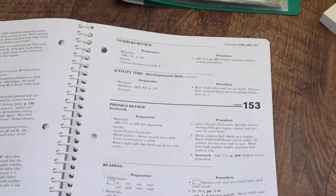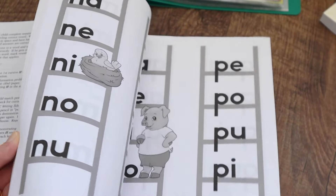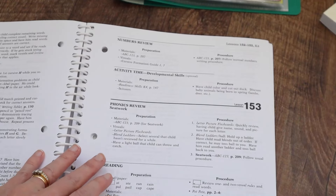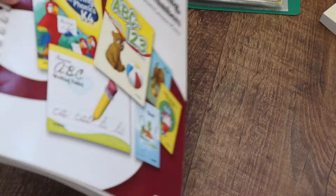There are 170 lessons in the book and at the back you've got some appendices with things like the blend ladders. So you don't need to buy everything, because a lot of it is repeated across different books. That's how your lesson plan works — that's where your teaching comes from for your phonics.